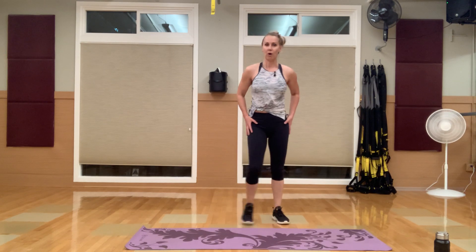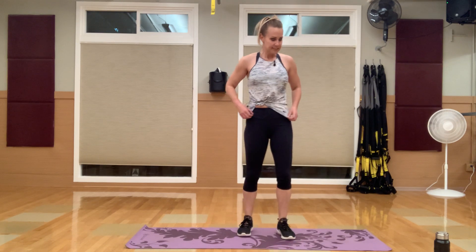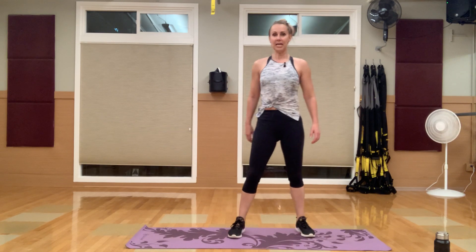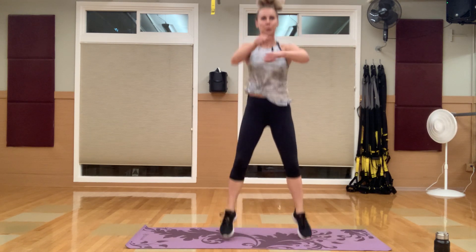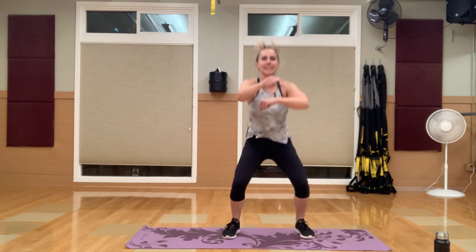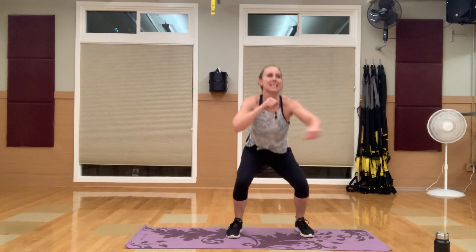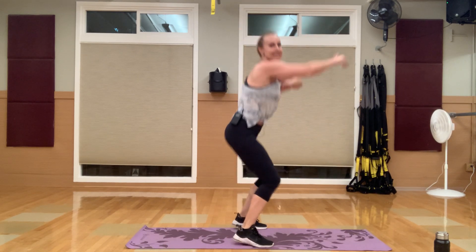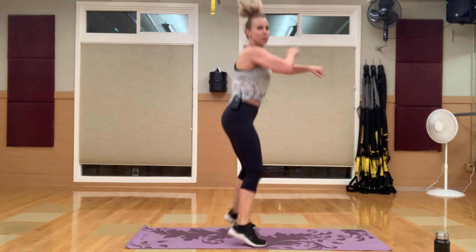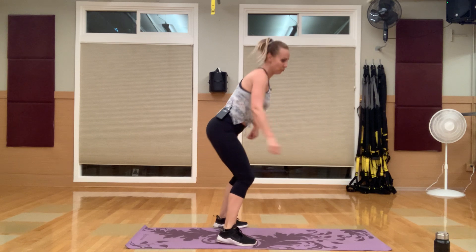Nice job — take a little 20-second break. You've got one final round. Getting ready for that squat down with punches. Down — punches. Try and kick this one up a little — it's your last round, 30 seconds. Turn to the side, squat and punching, squat and punching. Sit back here.